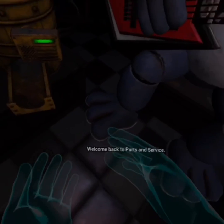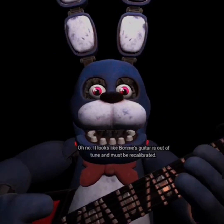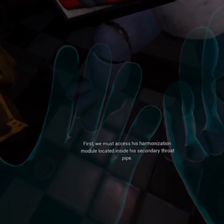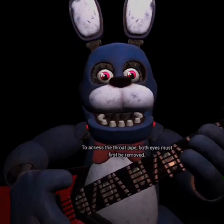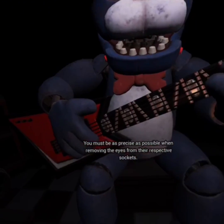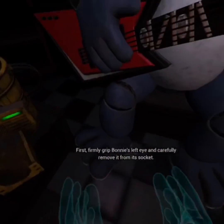Welcome back to Parts and Service. So big — oh no. It looks like Bonnie's guitar is out of tune and must be recalibrated. We must access his harmonization module located inside his secondary throat pipe. To access the throat pipe, both eyes must first be removed. I'm not— You must be as precise as possible when removing the eyes from their respective sockets. First, firmly grip Bonnie's left eye and carefully remove it from its socket.